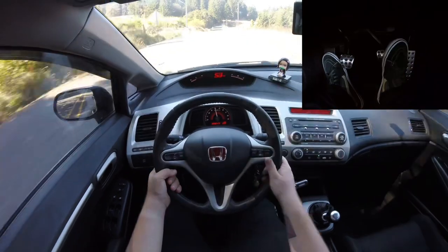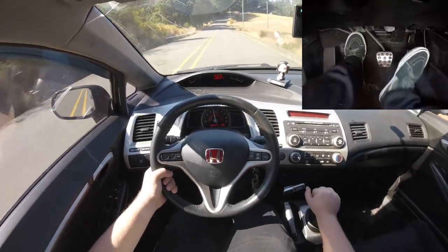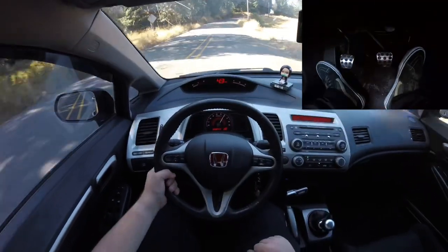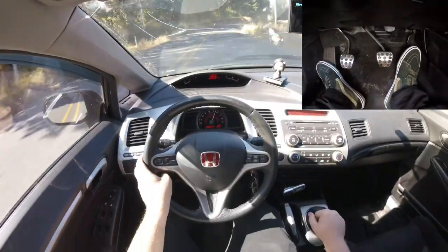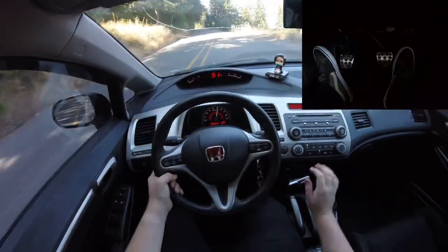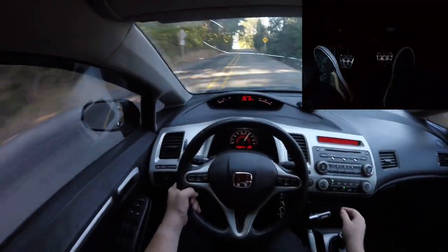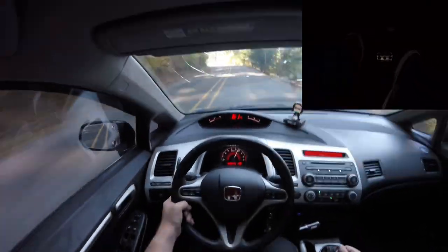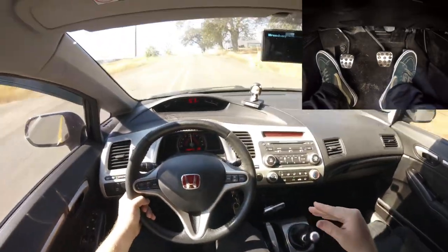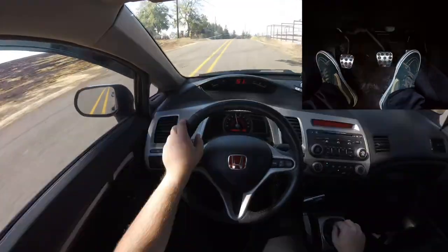We're in fourth right now, going to third — right there. See how much more gas I had to give it? It's all about finding out how your gear ratios are set. Once you can figure that out, you can get this down pretty easily. And you don't have to get it perfect every time, especially when you're just learning.